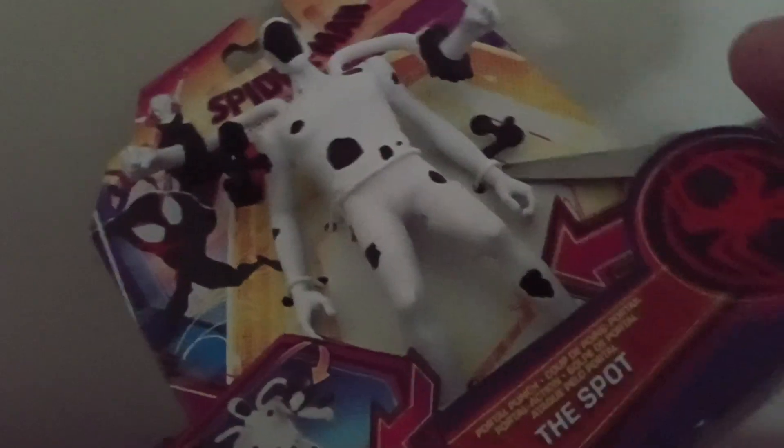Alright, we got Miles Morales out of the package. Okay, let's get Spot out of the package — it sounds like it's uncomfortable.